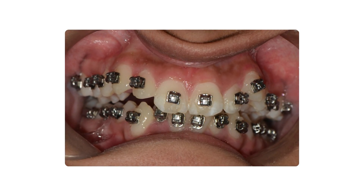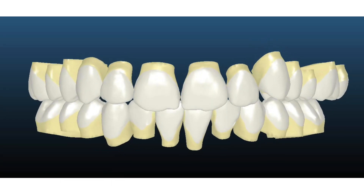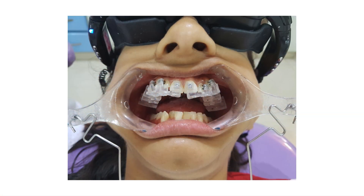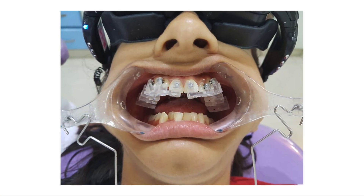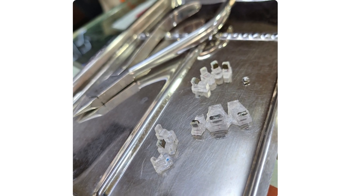We did a scan, and the tip, torque, and rotation requirement of each tooth was predetermined by the company and customized brackets were ordered. But we faced a few problems. We had to wait many days for the customized brackets to arrive. Bonding was done using an indirect bonding tray.